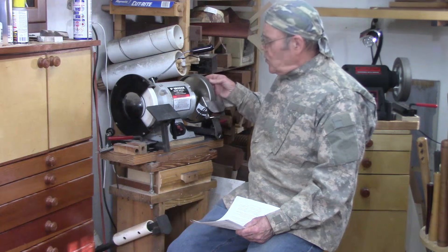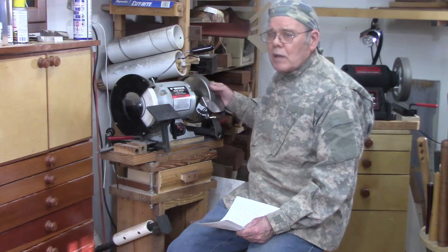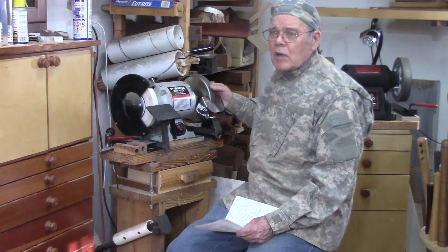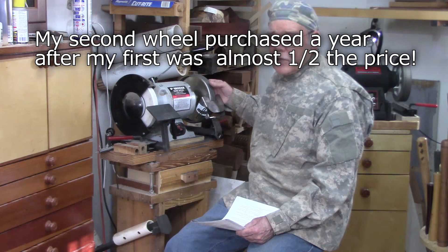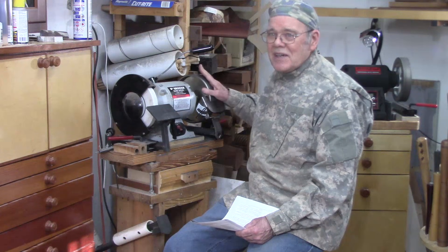I started with a 180 grit CBN wheel purchased from a popular vendor, and then just a year later I bought an 80 grit wheel from another popular vendor who had a really good price point. That really led to a huge conversion of wood turners switching to CBN wheels.